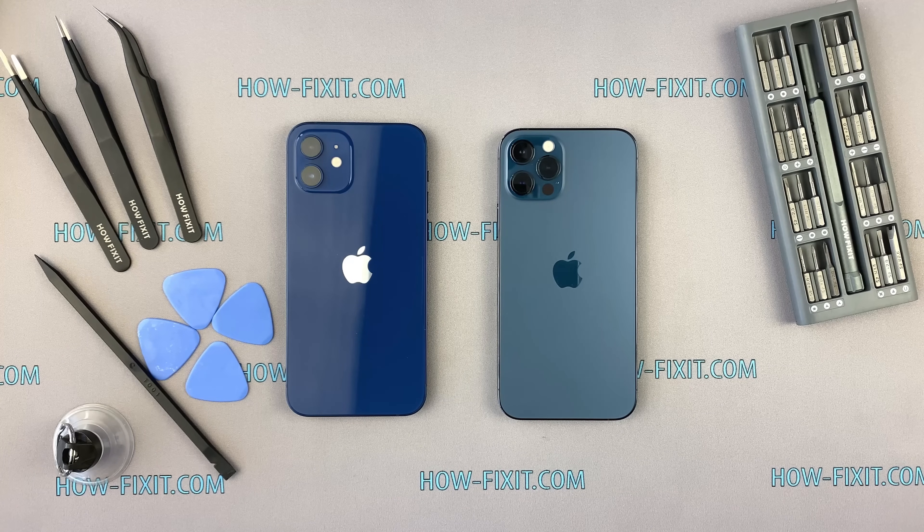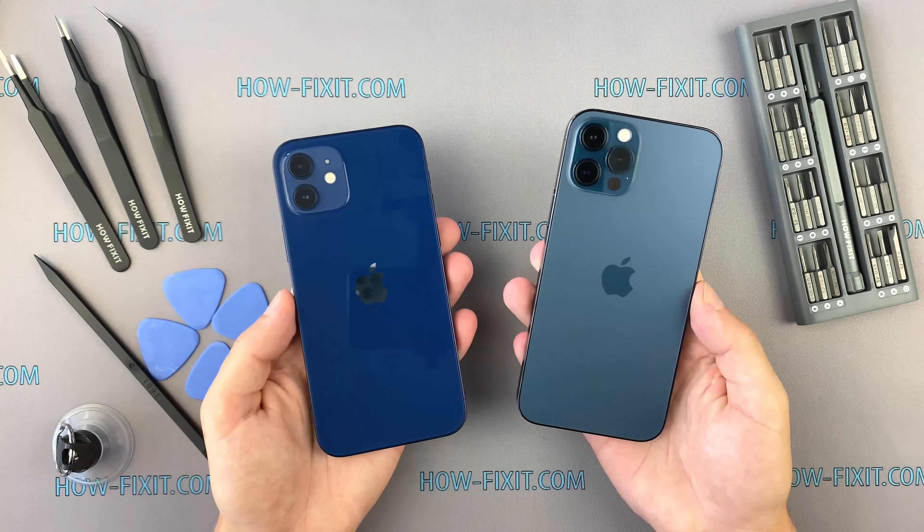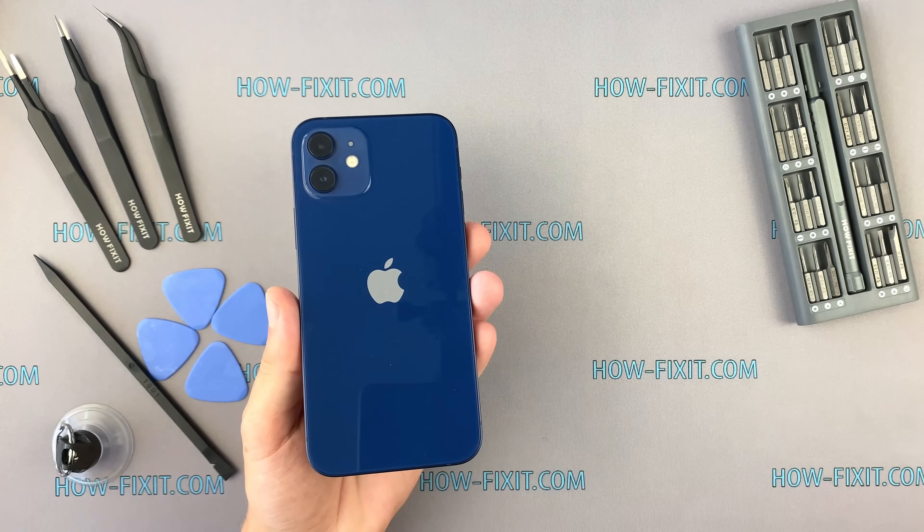Hello everyone, welcome to HowFixit. In this video I'm going to show you the teardown of iPhone 12. Also, if you're interested in iPhone 12 Pro Teardown, I'll put a link in the description under the video.